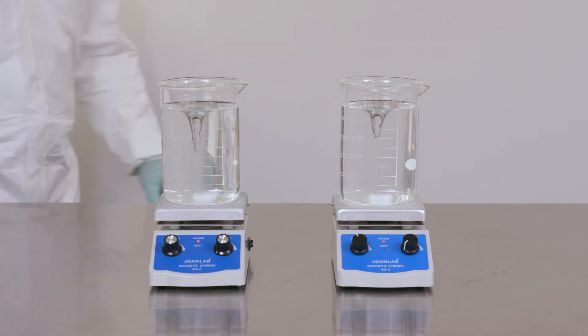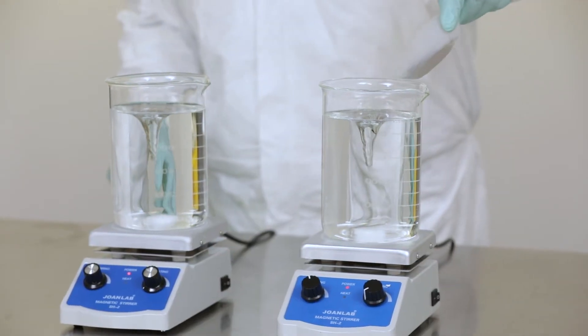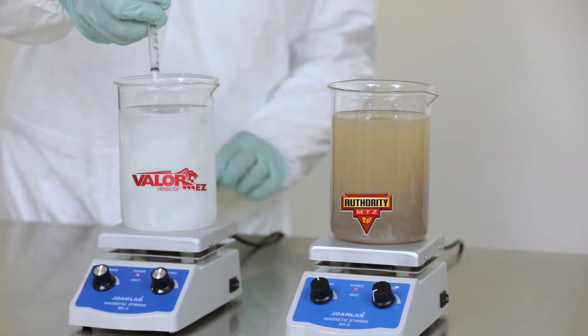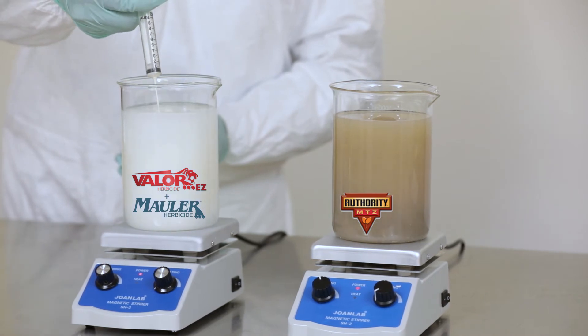You'll see we have two beakers set up to simulate the tank mixing in your spray system. On the right, we are adding Authority MTZ. And on your left, we have a combination of liquid Valor EZ and Mauler, Valent's new Metribuzin-based herbicide.